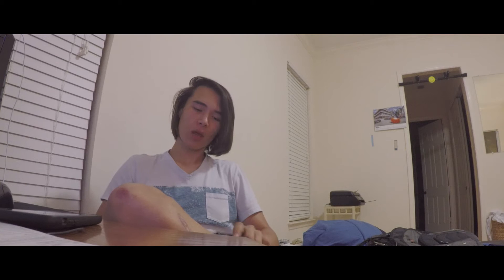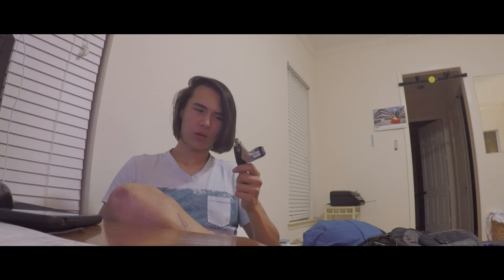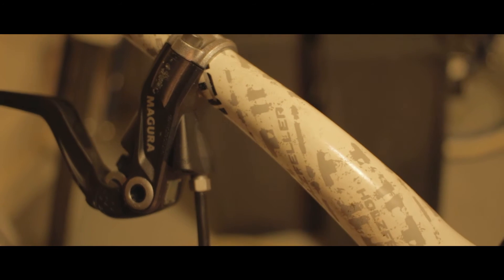Anyways, the back — it came with an HS33 piston, HS11 lever sort of setup. It's weird. I got the four blade HS33s from Tardy Bikes.